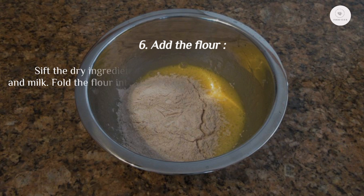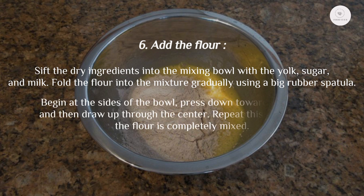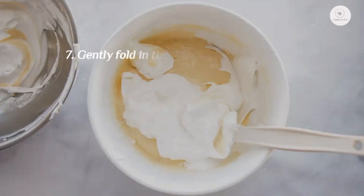Step 6: Add the flour. Sift the dry ingredients into the mixing bowl with the yolk, sugar, and milk. Fold the flour into the mixture gradually using a large rubber spatula — begin at the sides of the bowl, press down toward the bottom, and draw up through the center. Repeat until the flour is completely incorporated with no streaks remaining, being careful not to deflate the eggs too much.